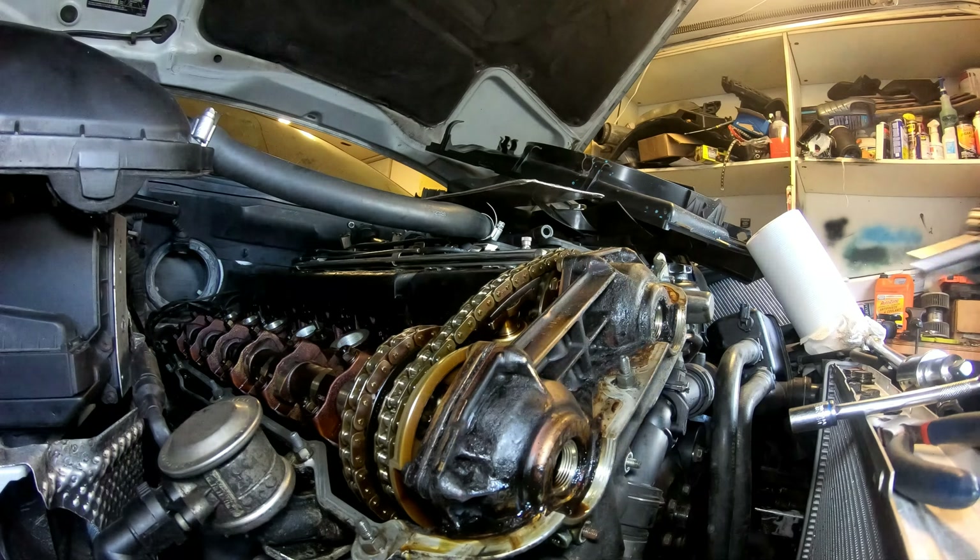Here's the old gasket - nice and cracked and brittle. These things are rock solid. They're supposed to be soft rubber, but they're all rock solid and cracked apart. Nothing came out in one piece. I had to break it just to get it out.